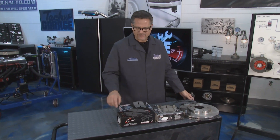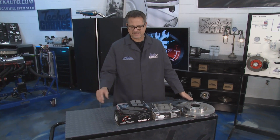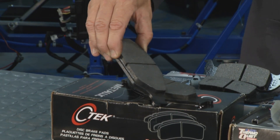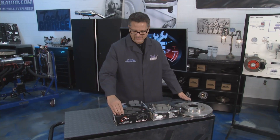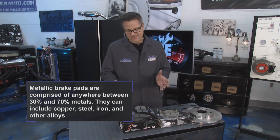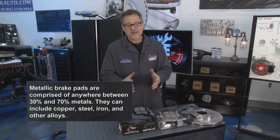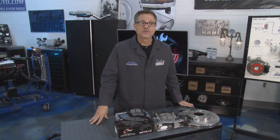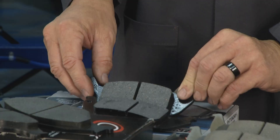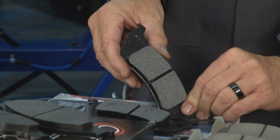Let's start with metallic brake pads. These are basically fully metal pads - you don't see them on a lot of passenger cars, you see them on race cars. If you ever watch a race at night, those rotors are glowing super red. They last a long time and can handle the heat of a long race.